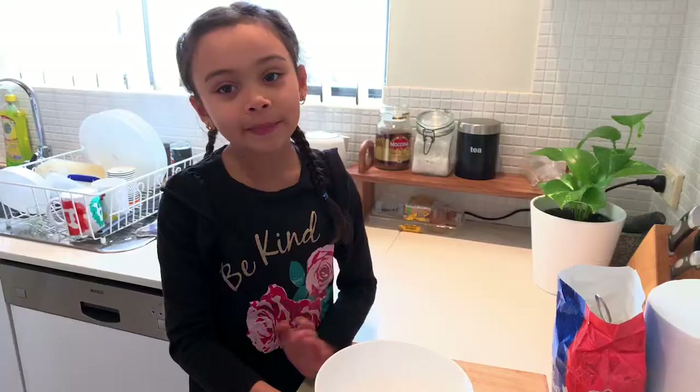Hello everyone, Jamie Rose once again. Today we'll be cooking scones. That'll be fine.